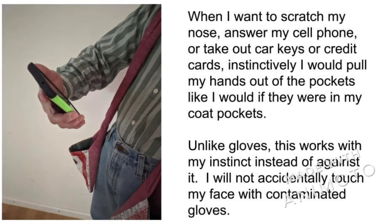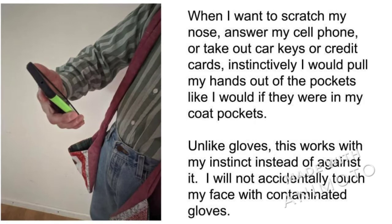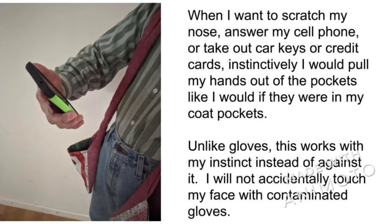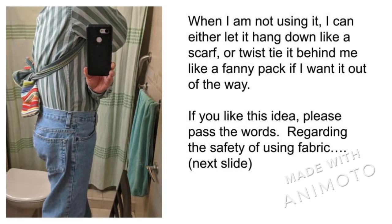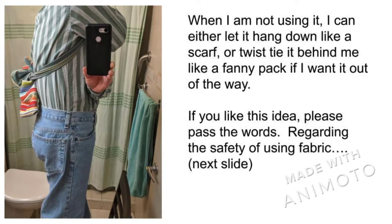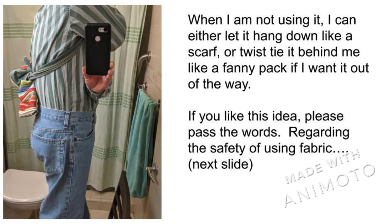If they were instead in gloves, there would be a tendency to do so with gloves on, and taking them off and putting them back on is a hassle. When they are not in use, I let them hang like a scarf, or store them behind my back with a loose twist tie if I want them completely out of the way.